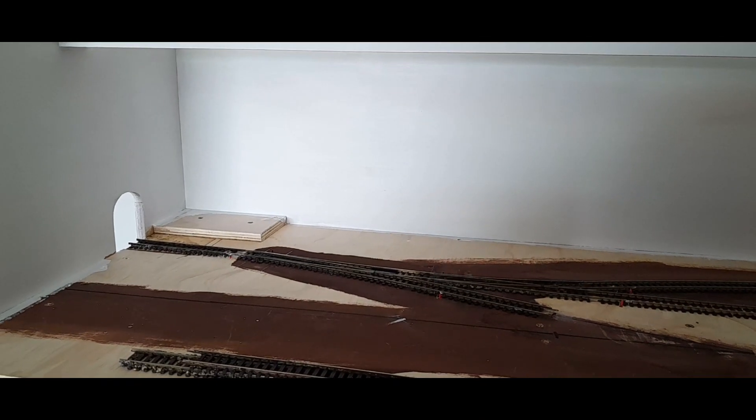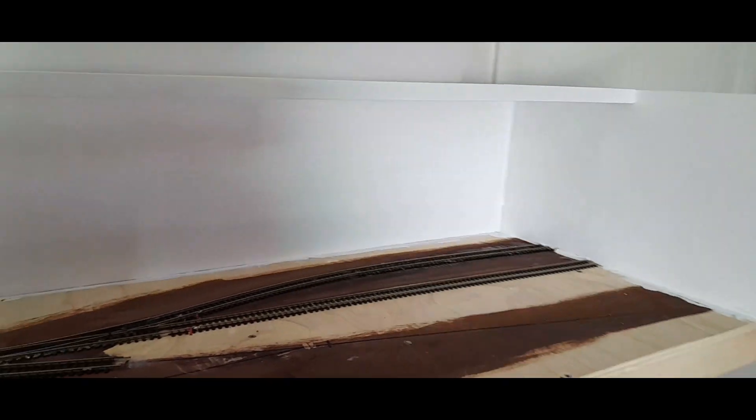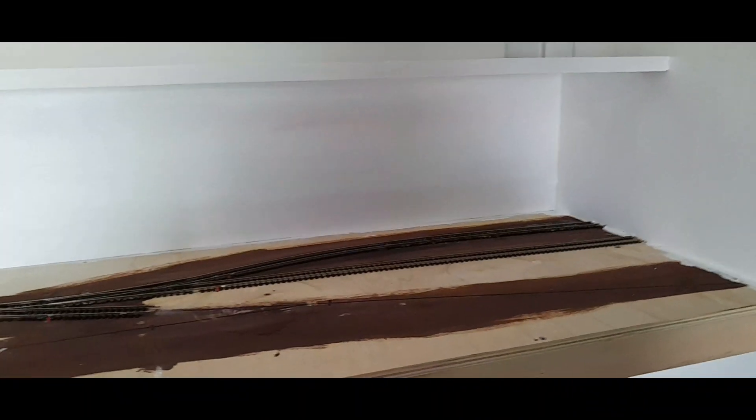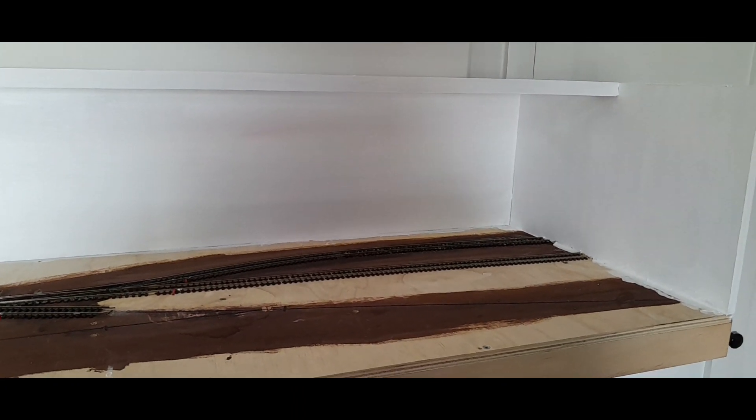This will fit in my Fiesta with the removable fiddle yard, and it also means at home when I'm not exhibiting it or running it, I can switch between the two layouts and have one up at any given time.